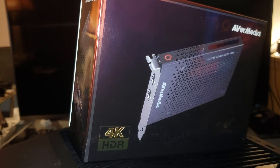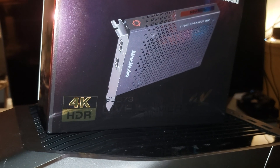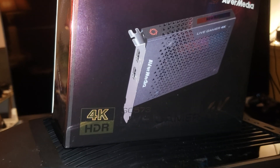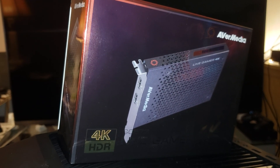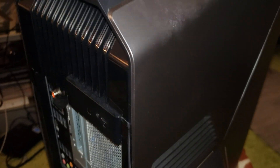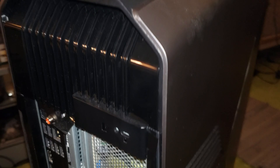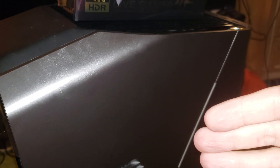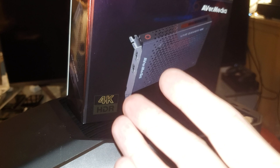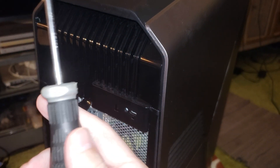You bought an AverMedia GC573 Live Gamer capture card and want to install it on your PCI slot. I'll be using my Alienware Aurora desktop to show you how to install and use this AverMedia capture card. Without further ado, let's start the process.